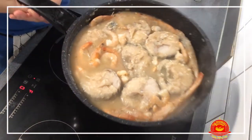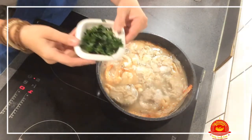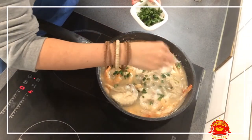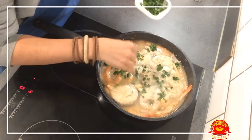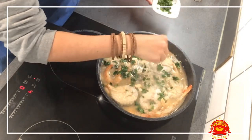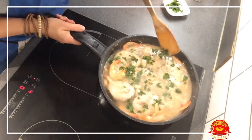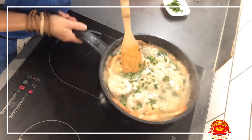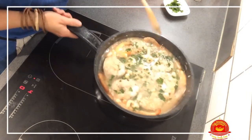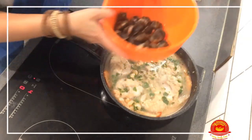As you can see the sauce is getting thicker and the prawns are almost cooked. Now I'm going to add fresh parsley — I managed to get fresh parsley. We scatter it like this. Nice fresh parsley gives such a lovely smell and taste, it is a delight.